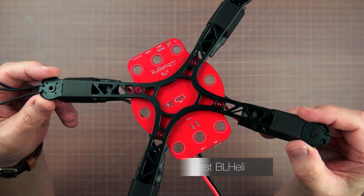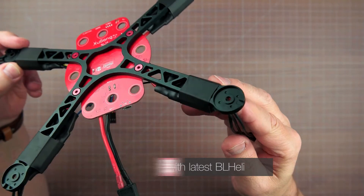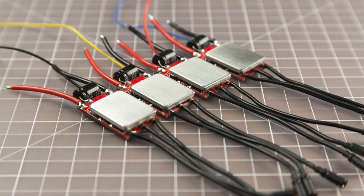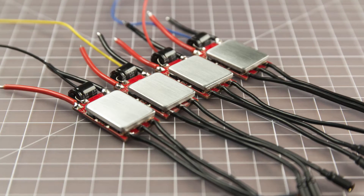The ESCs are 30 amp blue series parts from my first Shugong. These are excellent N-MOSFET controllers, but before reinstalling them, I replaced the wiring and secured the heat sinks with thermal conductive epoxy.